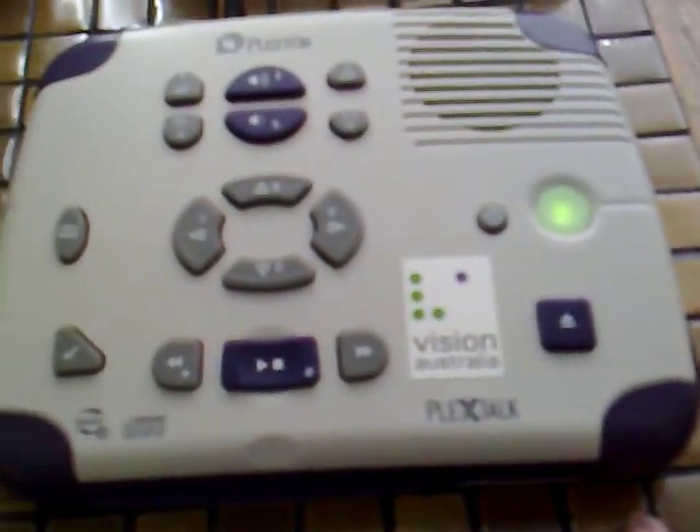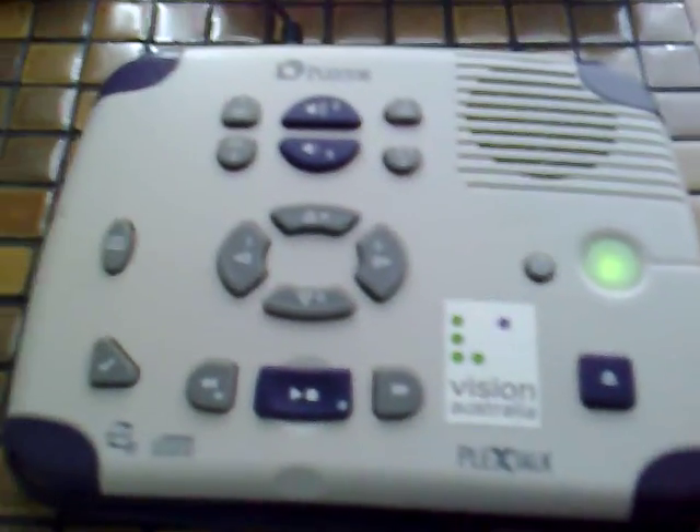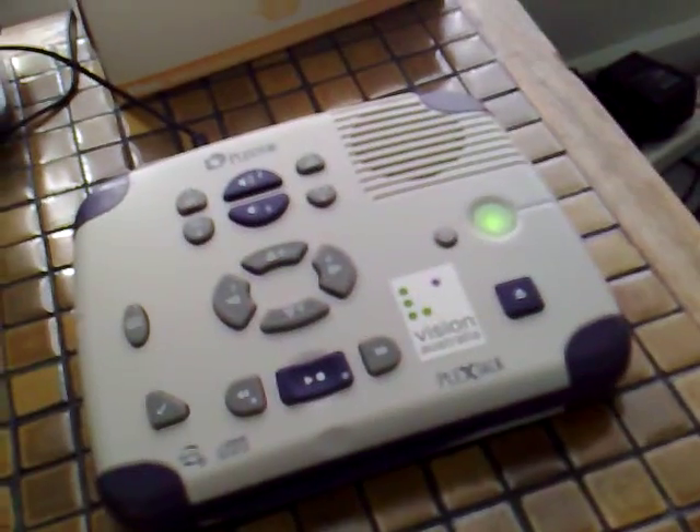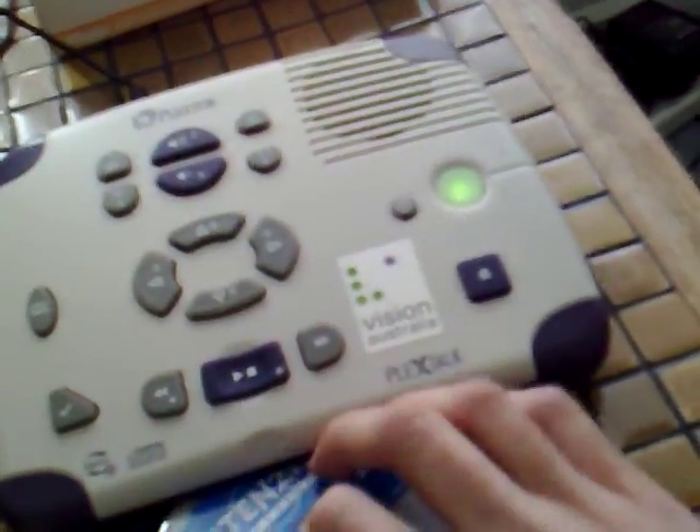I can't really demonstrate all the features of this machine just due to limited time. I'll quickly show you another thing — this machine can also play a regular music CD, so you can use it for listening to music. Although the speaker in the machine is mono, if you use headphones it actually has very good sound. I have here a music CD and I'm going to pop this in — nearly slid it under the machine, but I want to slide it into this slot here.